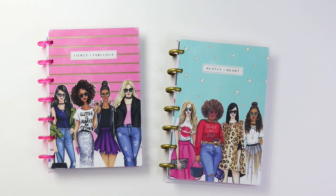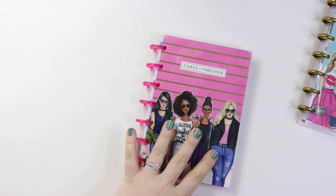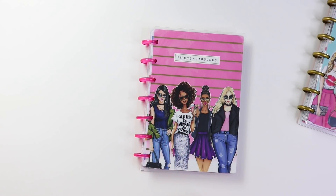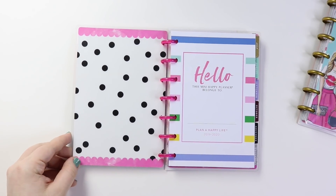Jumping into the minis here, I think I'm going to show you the monthly first and then we'll get into the horizontal. Something that I wanted to mention is that even in the classic, the dividers are still the same, but the inside is going to be different depending on the layout. So this is the monthly layout. I'm going to go ahead and flip open here.